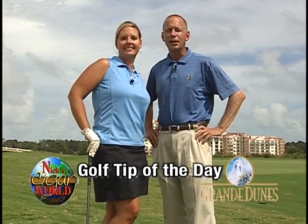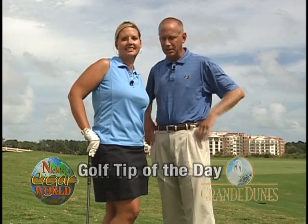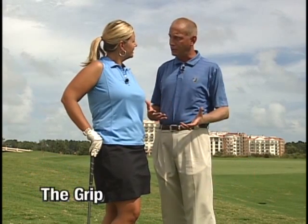Hi, I'm Jamie from Nick's Cigar World. And I'm Frank Coughlin from the Grand Dunes Golf Clubs. Today's tip, Jamie, is going to be about the grip.